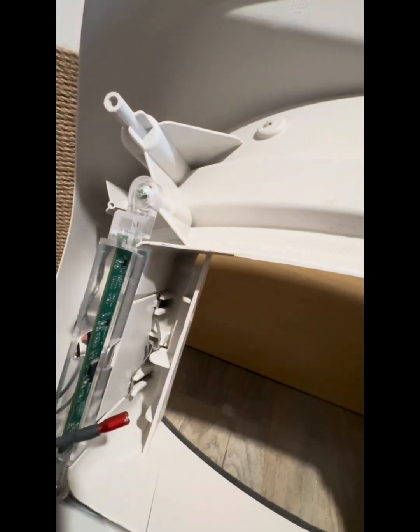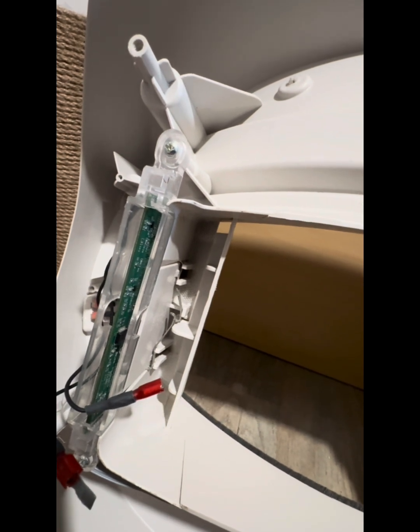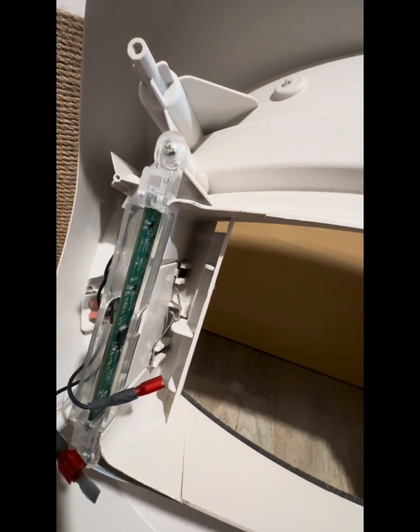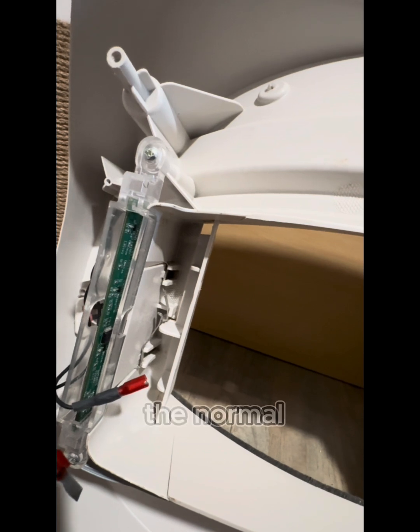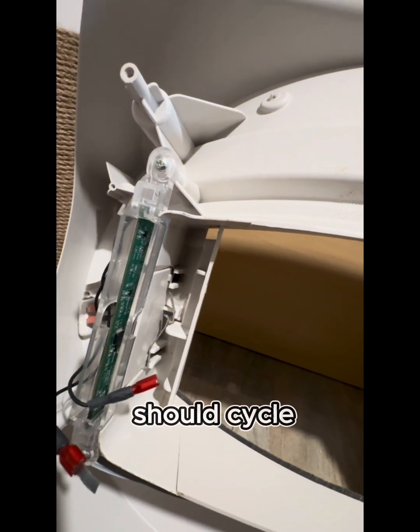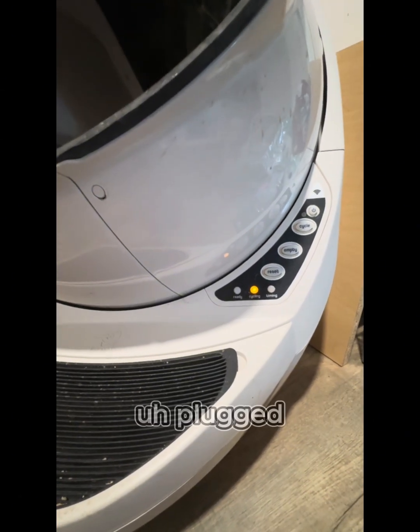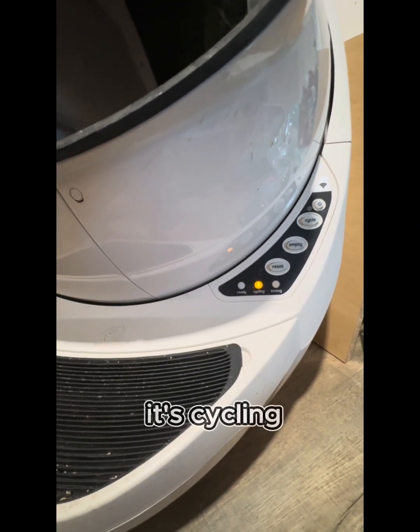Once you're done putting everything back together, plug it back in, power it on, and it should go back to the normal blinking yellow light saying that it needs to reset and should cycle after that. I've put everything back together, plugged it in, and now it's cycling perfectly.